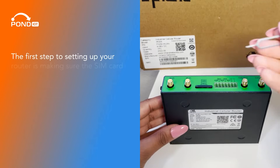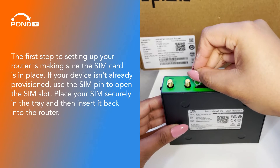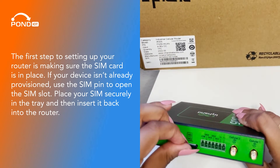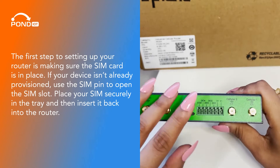Initial setup. The first step to setting up your router is making sure the SIM card is in place. If your device isn't already provisioned, use the SIM pin to open the SIM slot. Place your SIM securely in the tray and then insert it back into the router.